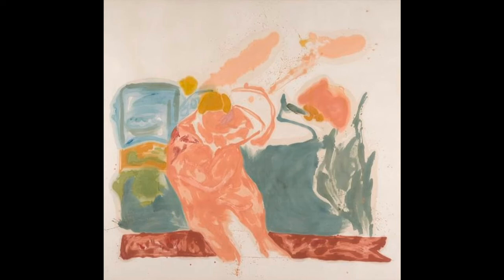Frankenthaler once said of her own painting style, "I mixed funny shades of colors and used them, but I used them because they made the drawing in my picture move." Take a moment to not only notice the colors in the painting, but the shapes and figures that you see. Pause the video as you allow yourself to look closer at these figures, and see if you can imagine any of them moving in a certain way.